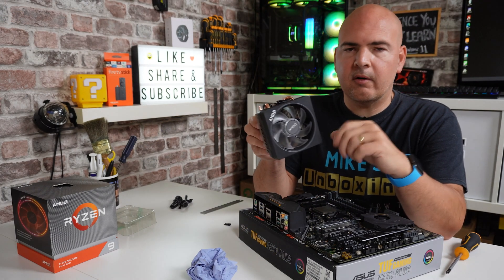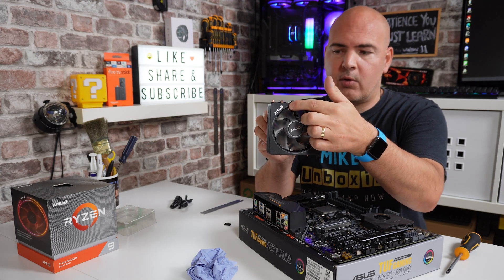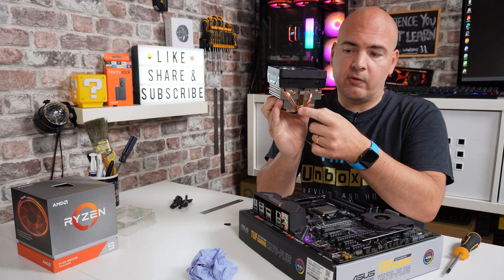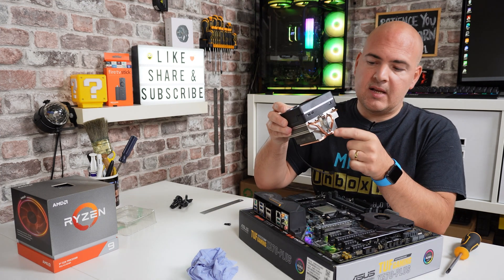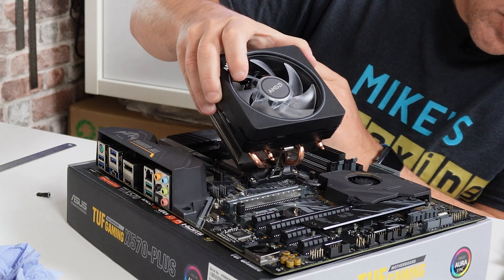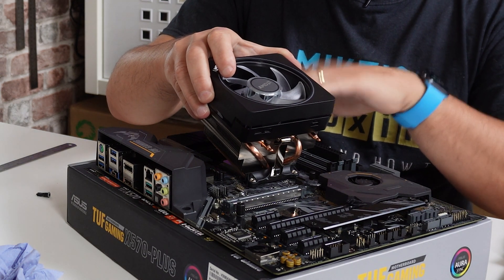Now we're ready to install the cooler. The correct orientation has the AMD logo visible normally at the top left corner. This gives you the clamp section towards the top of the motherboard and the non-adjustable side at the bottom nearest your graphics card. Start by using the non-locking side first and get it hooked over onto the motherboard, then rock the cooler down towards the other side.